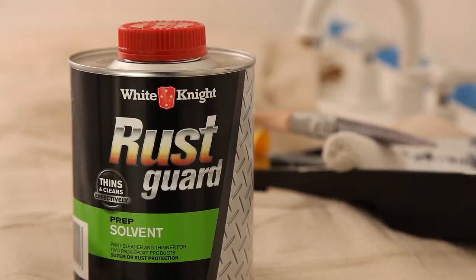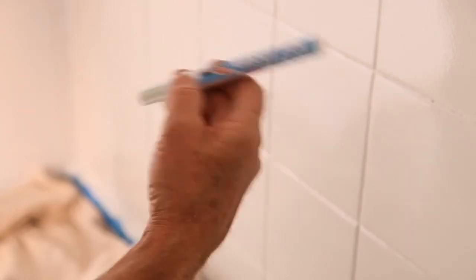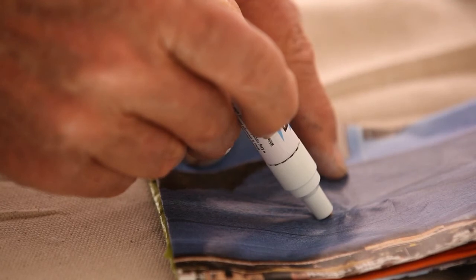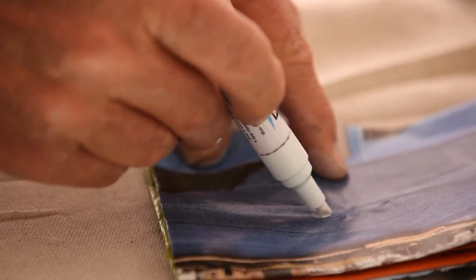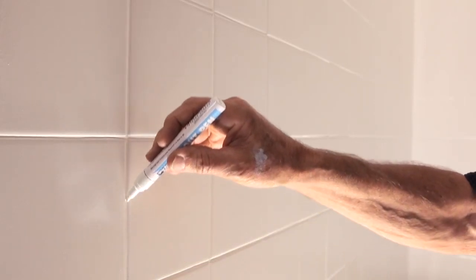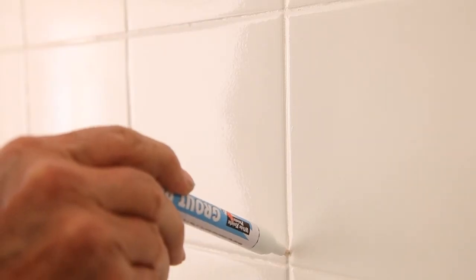When you finish, clean up your brushes and roller in White Knight Rust Guard Solvent. Give your White Knight Grout Pen a good shake with its cap on, then depress the nib several times and hold it at an angle to allow a good paint flow. On vertical surfaces, work from the bottom upwards. You can do your second coat after one hour.